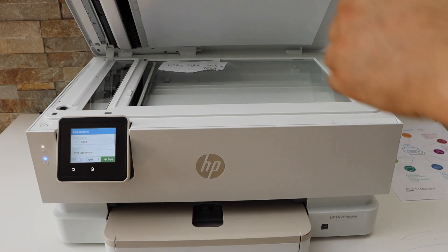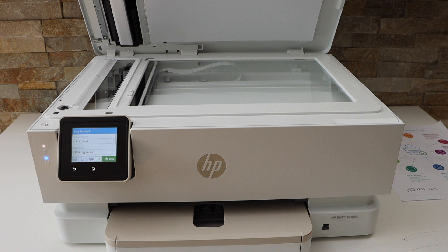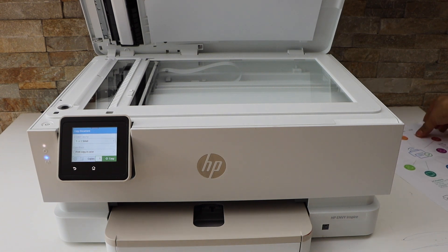Now open the top lid and place the first page.